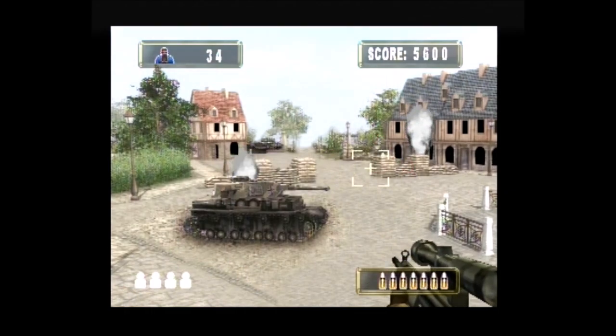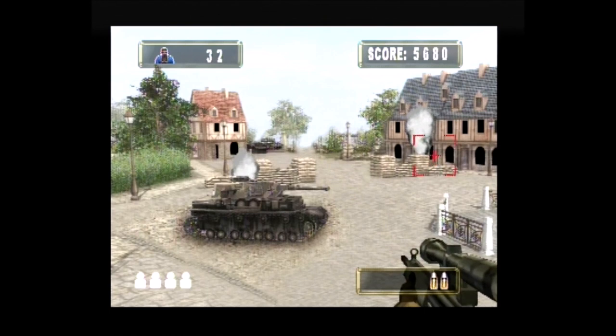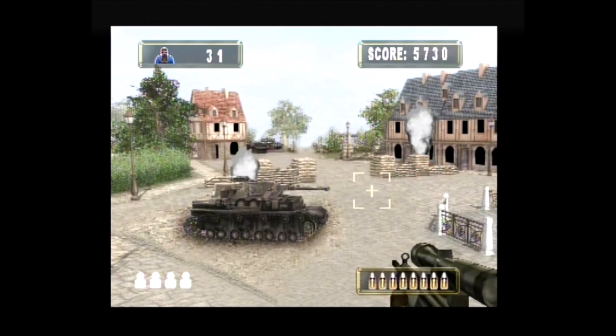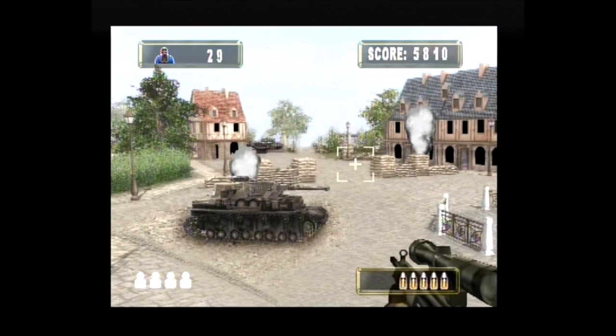Secret Mission consists of four levels in which a certain number of approaching enemies must be shot. The player may enter a scope mode by actuating the pump handle, but this is somewhat pointless as the magnification is very minor. The weapon reloads automatically but takes quite some time to do so.